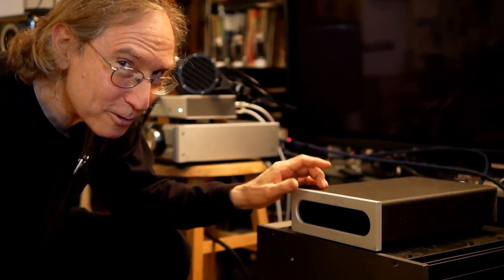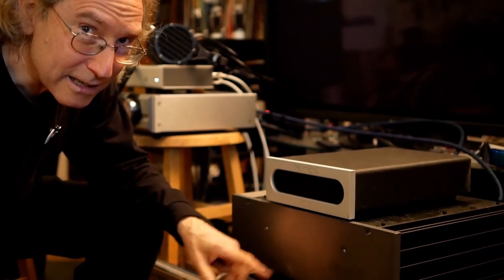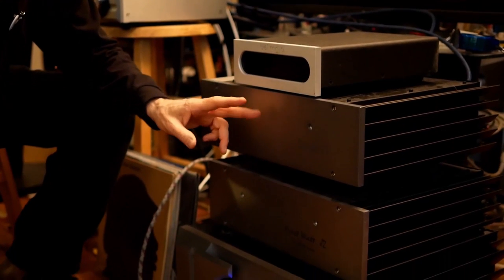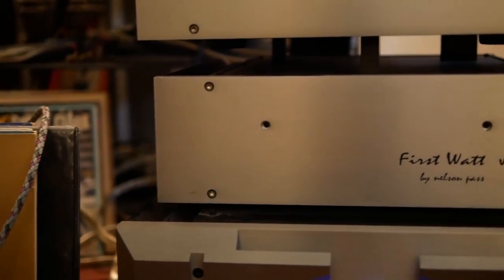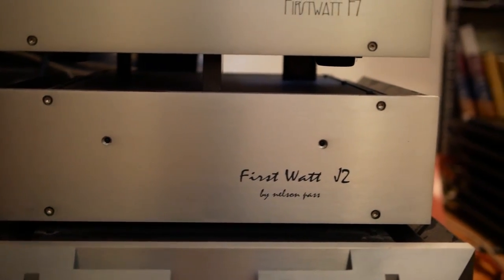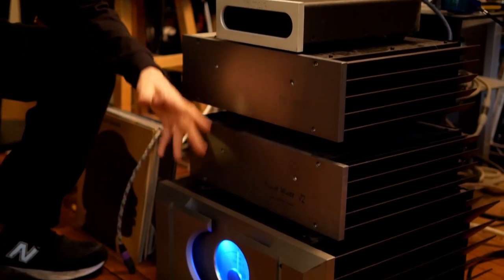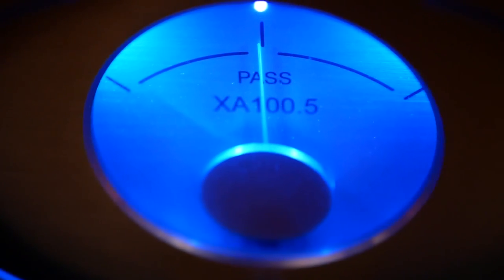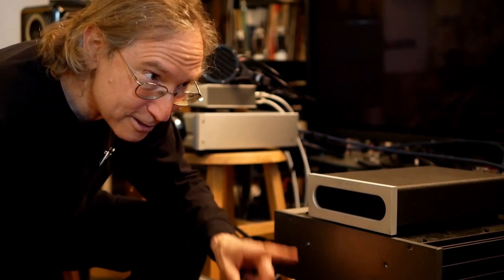The Bel Canto Reference 500 stereo amp. Underneath it is the First Watt F7, which is a new design. Then underneath that is the First Watt J2, which has been around for a long time — I think it's the best-selling First Watt amplifier they've ever made. And last but certainly not least is the Pass Labs XA 100.5, a Class A 100-watt mono amp. There's another one of these over there.